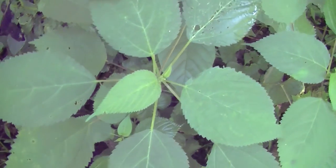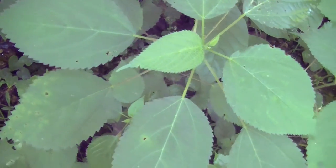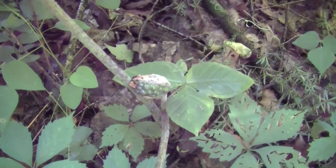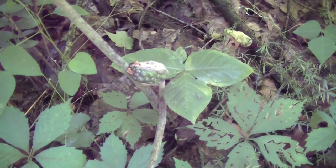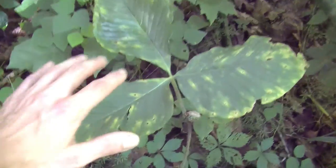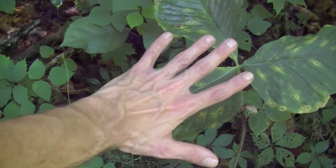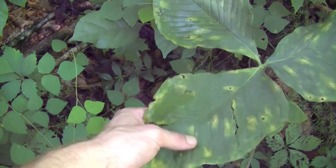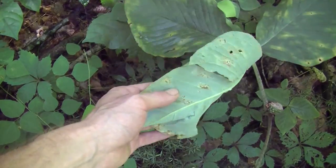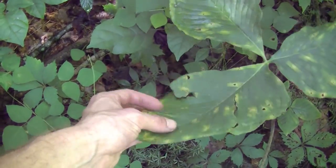I might actually take some of these nettle greens because I really enjoy nettles. There you can see Jack-in-the-pulpit's fruit — this happens after the plant flowers. You can see these extremely large leaves. Here's my hand for a comparison — these would make excellent toilet paper if you had nothing else around, with a very small chance of getting anything on your hands.